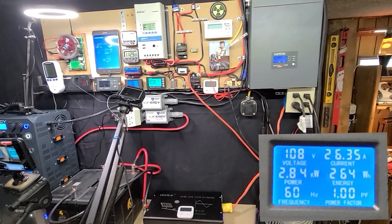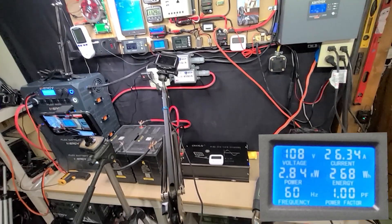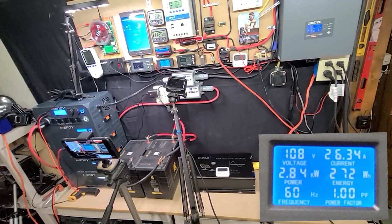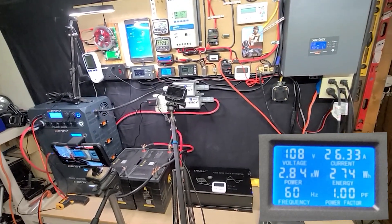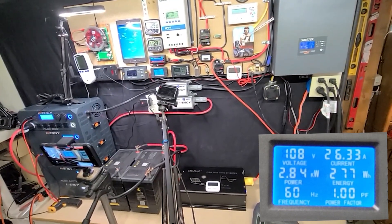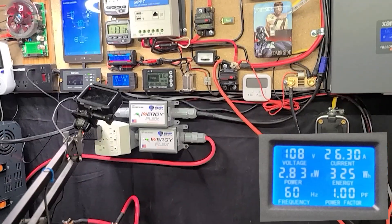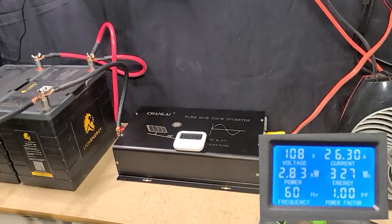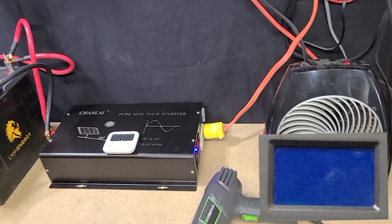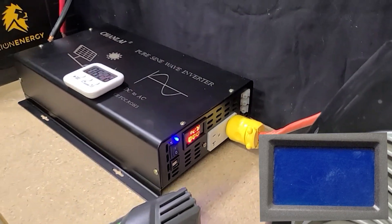At about 6 minutes and 30 seconds, the inverter shuts down. Switching to live audio so you can hear it turn off — we were pushing it too hard at 26 amps and it finally triggered the protection circuit. We'll see if it kicks back on after cooling down and verify the protection circuit worked correctly.